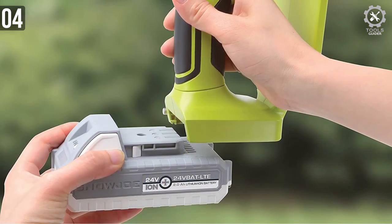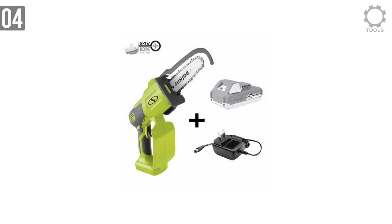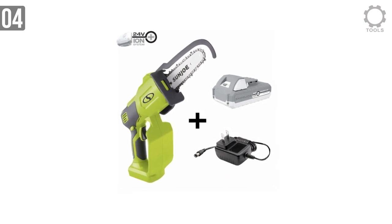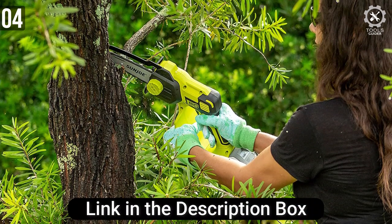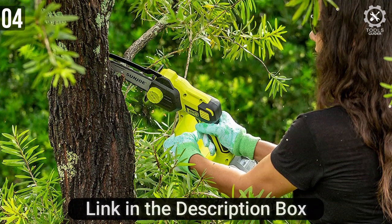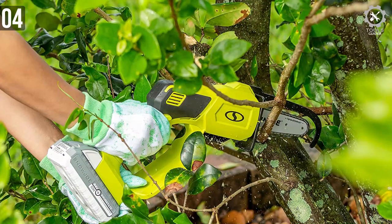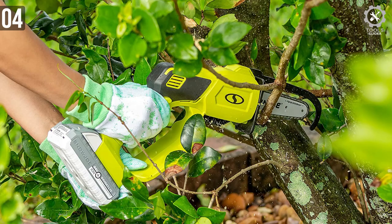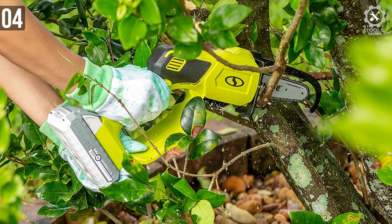The 24V HCS LTE runs on a 24V Li-Ion battery. You will also get a charger with this kit that charges the battery relatively quickly. It's ideal for pruning green, growing branches, and woody stems up to 4.5 inches thick, making it super versatile. Built-in safety features include chain and hand guards, plus a safety switch to prevent accidental start. You can hold it down while cutting a thicker branch.